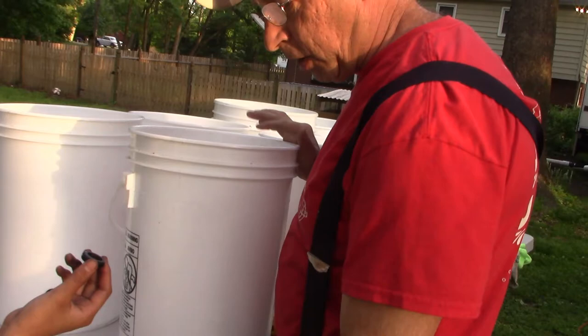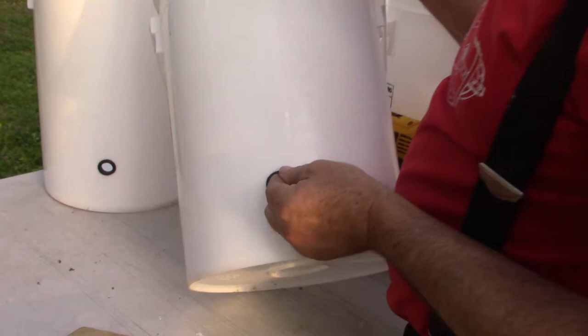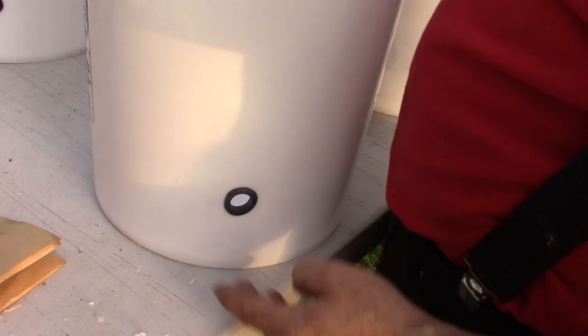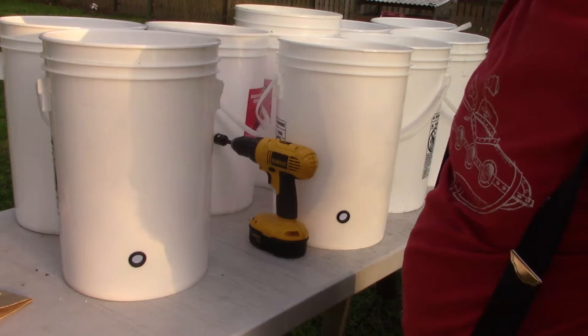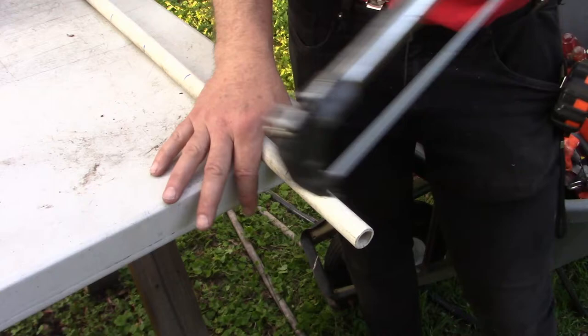The grommet has a little groove around it — like a tire — and it fits right in beautifully. Now we're going to cut half-inch PVC pipe into four-inch pieces, one per bucket, doing ten buckets total. We've marked the half-inch PVC at four-inch increments and are now cutting them.